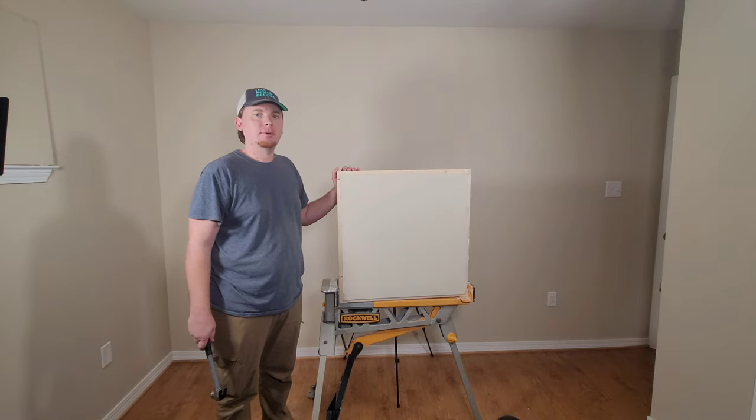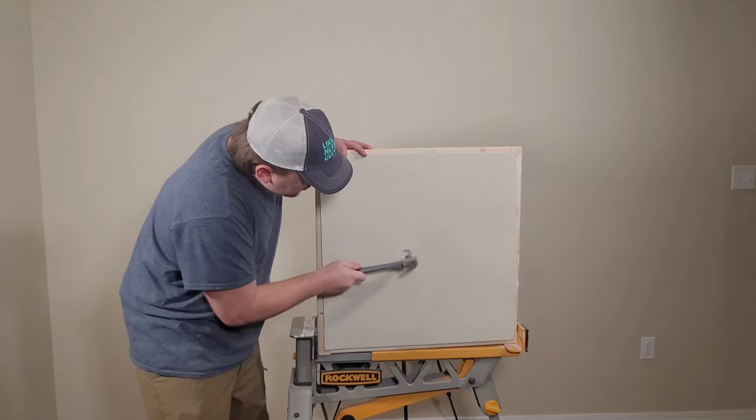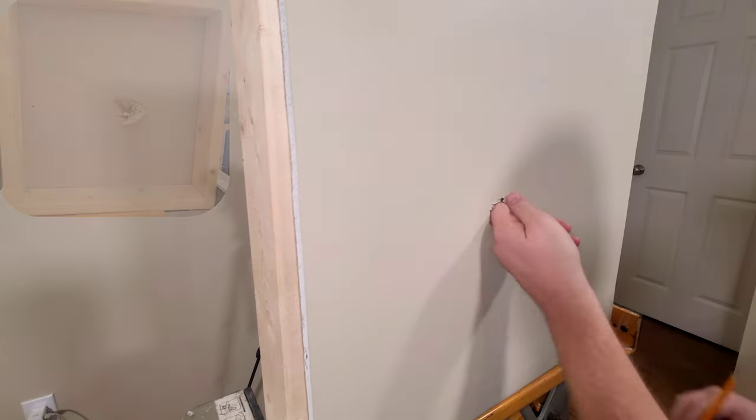Today let's fix some drywall with a butterfly patch.